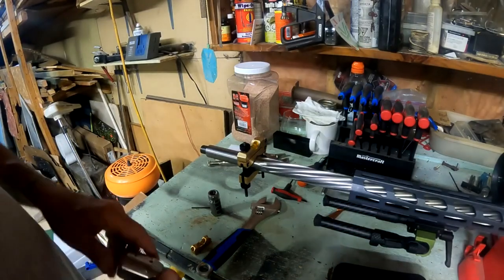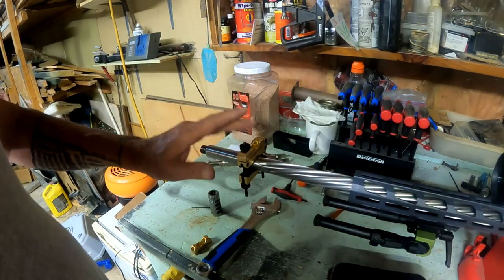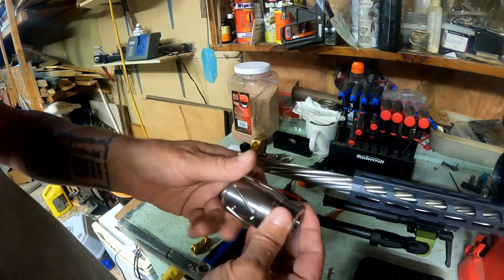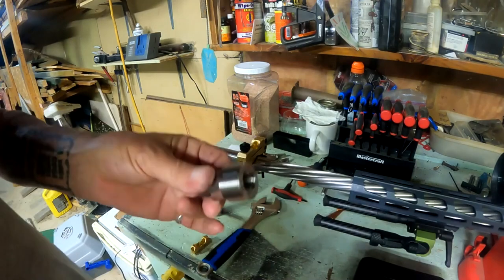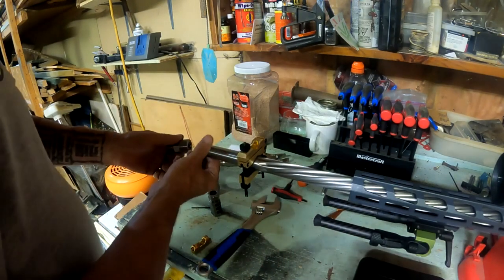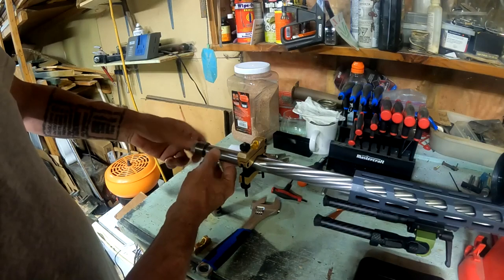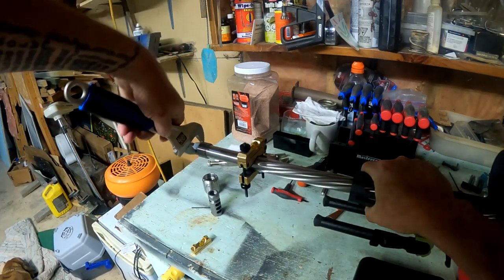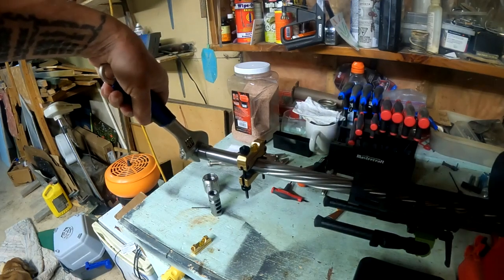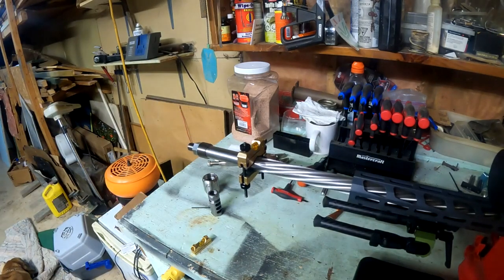I have the gun all leveled out. I set a level on the back of the gun and made sure it's level in the vise. These are Wheeler levels — we'll talk about those another day. We're going to take the tuner apart, clean it up — no residue of grease — so everything is nice and clean at the threads. Then we'll just mount this up onto the gun and give it a quick snug down, making sure the gun stays nice and square and level.